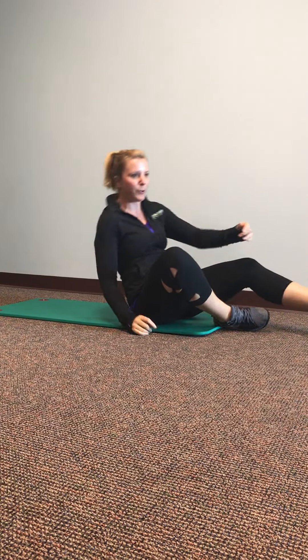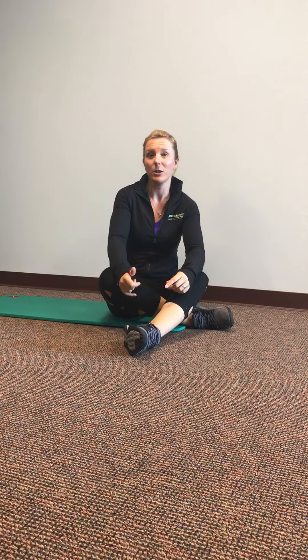So try those as some different ways that you can use to help strengthen your hips to make you a stronger runner, a stronger biker. These are definitely problems that we see in the clinic, and the butt often can be the weak link in the chain. So try those out and see how they go. Thanks guys.